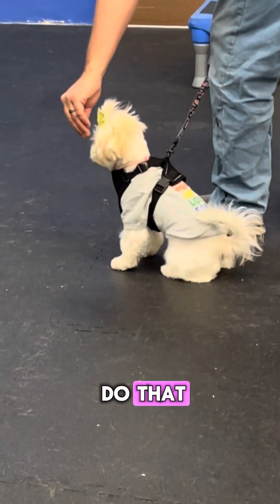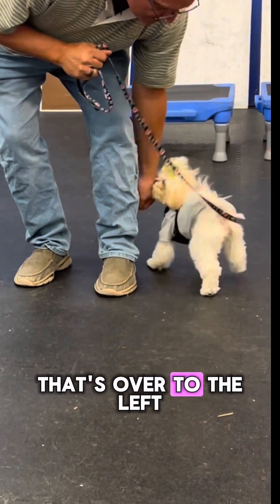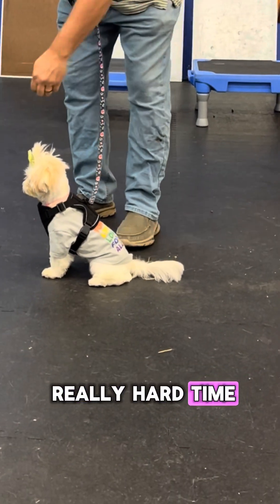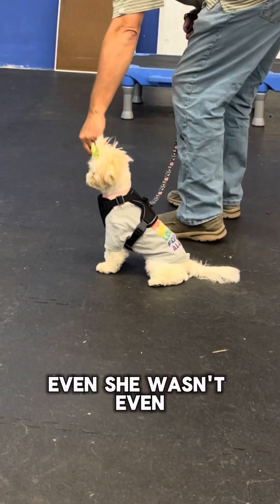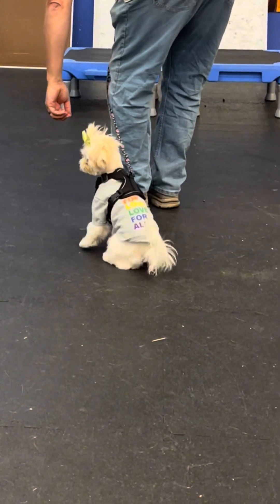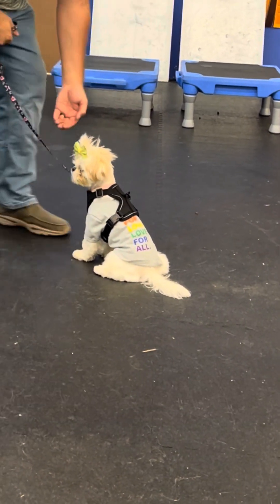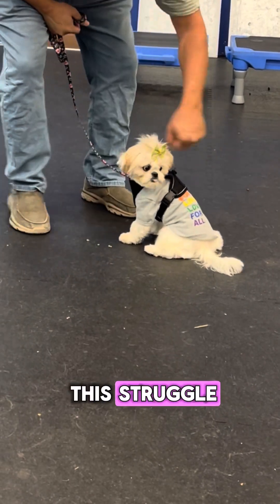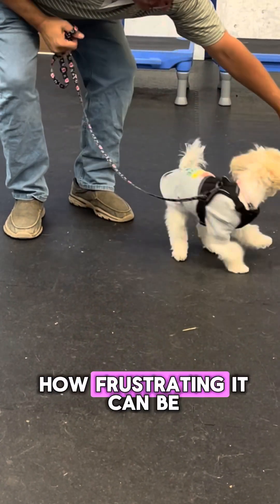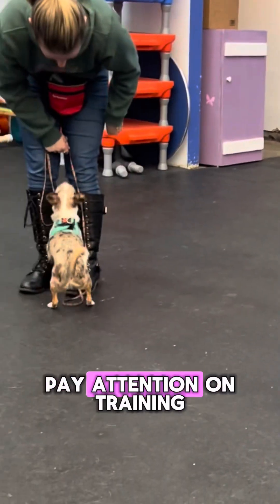He's just trying really hard to lure her and she's so focused on the dog to the left — she wasn't even food motivated, she just really wanted to check that dog out and become friends. I wanted to show this struggle because this is typical with every puppy, and I know how frustrating it can be when your puppy won't focus during training.